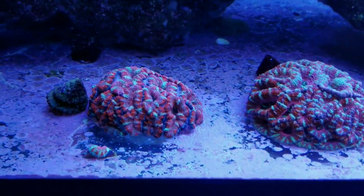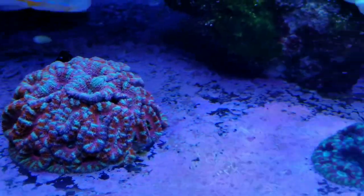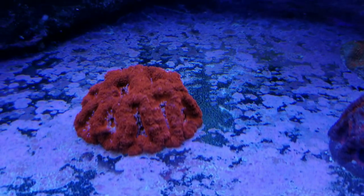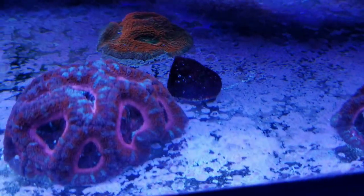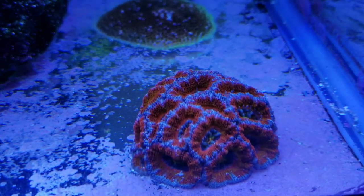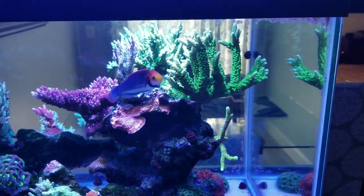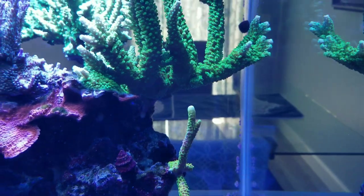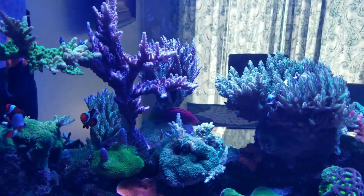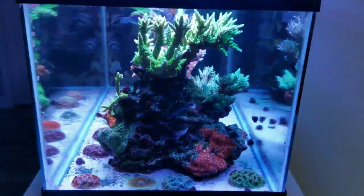Get some shots of the Acans. This is my favorite Acan. I'm going to do some fragging today. I've got some corals getting close to the glass and the surface, and a few over here crowding each other. I figured I'd put up the update before I start clipping.